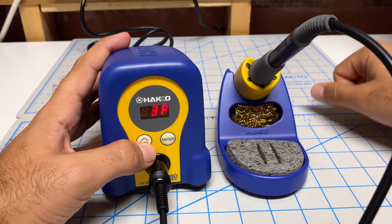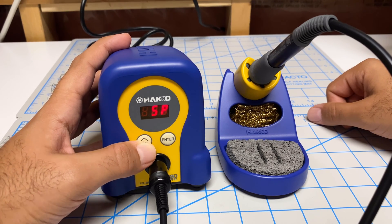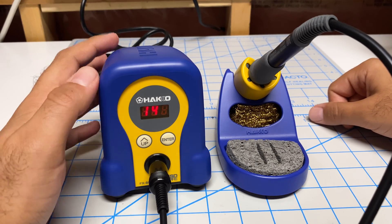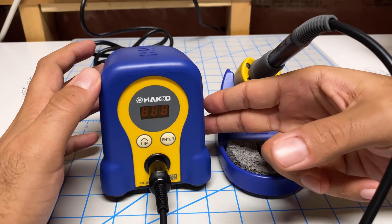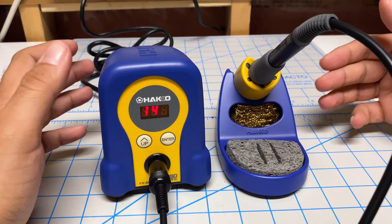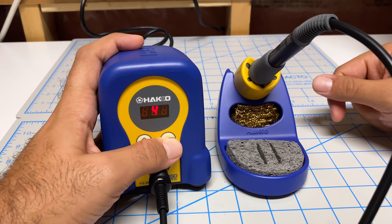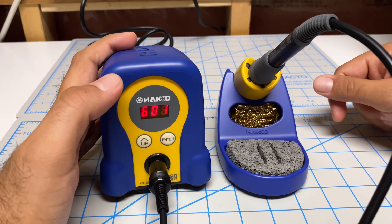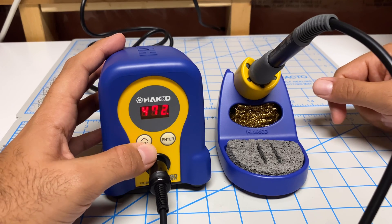It'll ask how many presets you want — options are two, three, four, or five. I'll say five and hit enter. The final setting, number 14, is a password lock for these settings — I'm not going to do that. If you just turn this off at this point it won't save your settings, which is a good way to exit if you think you screwed something up. What we're going to do is hold down enter to say yes, I want to save.